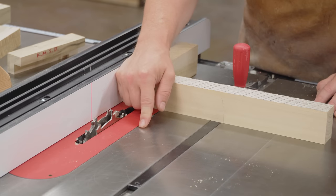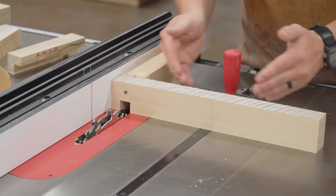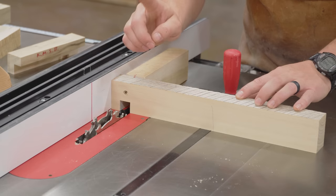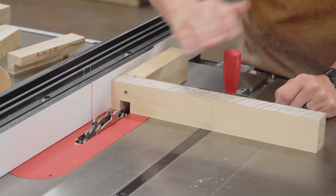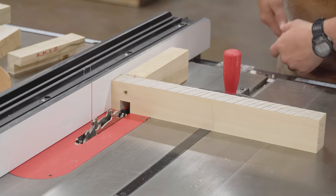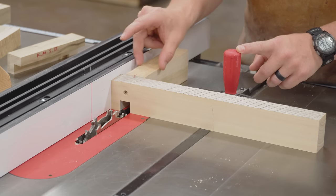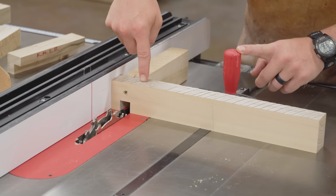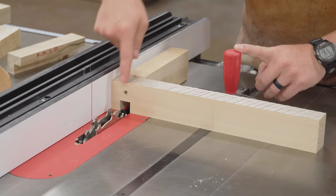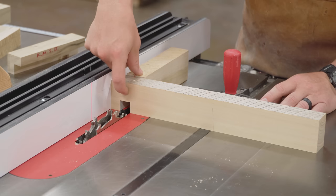When using the dado stack at a table saw, all of the cuts for a half-lap joint are cross cuts — cutting across the grain. We're using the miter gauge set at whatever angle your half-laps are; all of mine are at 90 degrees. I have a sacrificial fence on the miter gauge, and because we're using a dado stack we're moving a ton of material fast. I put a shroud basically behind where the dado stack goes through the sacrificial fence. I used a screw right here — a metal screw — but it's positioned higher than the height of the dado stack, and the blade's not going any higher, so that's totally fine.